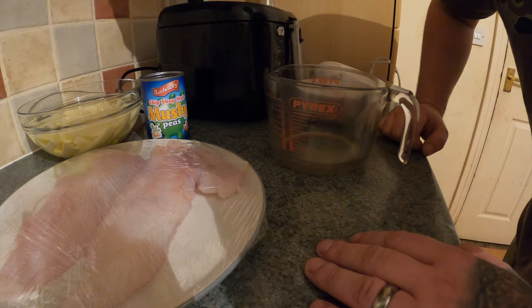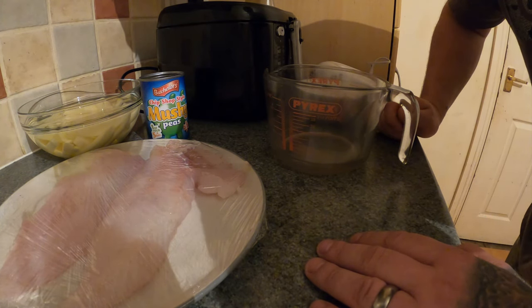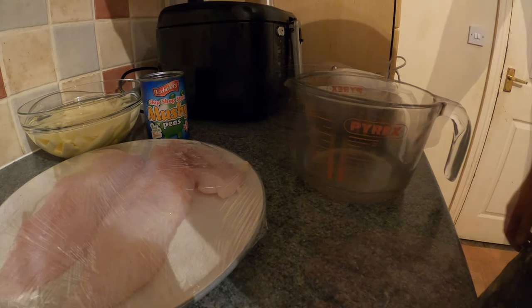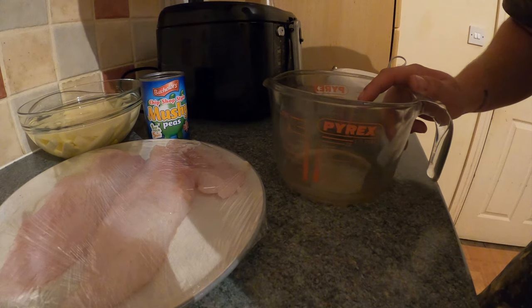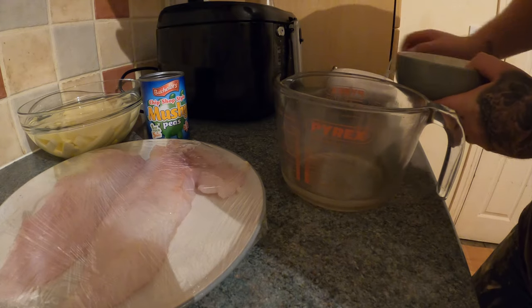We'll get this batter mixed and get the chip pan on. We'll part-cook these chips, take them out, cook the fish, put the fish on a plate, and then finish the chips off to make them more crispy. While the chip pan's heating up, we'll get the flour mixed in the water. The water's been in the fridge for the last couple of hours — you want it really cold; it helps with the mix and with the battering process.